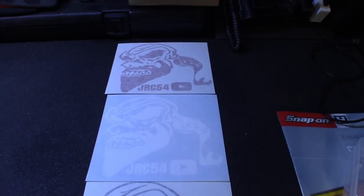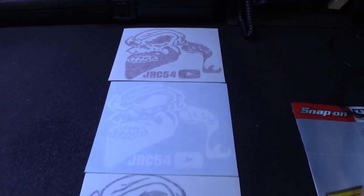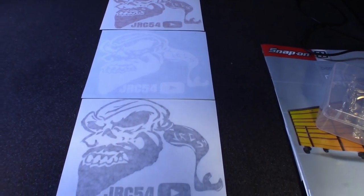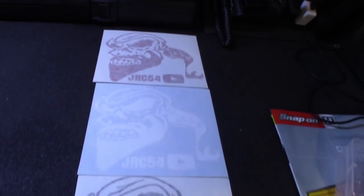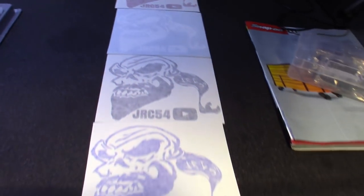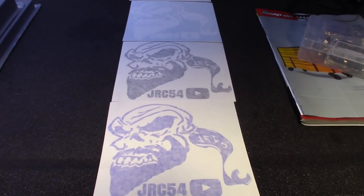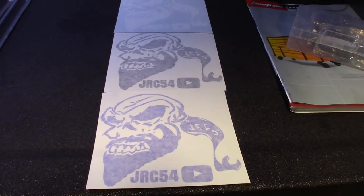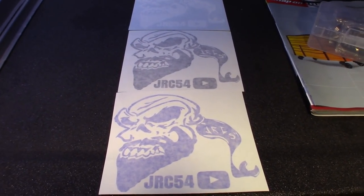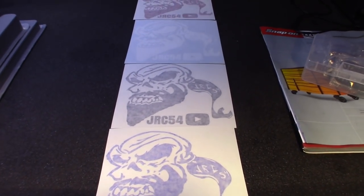If you guys follow me on Instagram you'll see I got the stickers in — JRC 54 — got them in black, blue, white, and red. Probably got some more colors on the way. I'll be selling these for five bucks a piece. If you guys want one, let me know — hit me up on PayPal with the shipping, or DM me on Instagram. My Instagram link is in the bio page on YouTube.